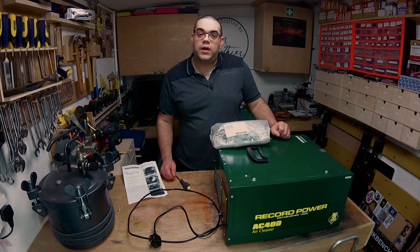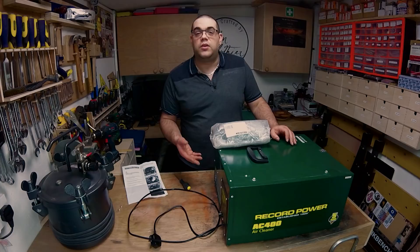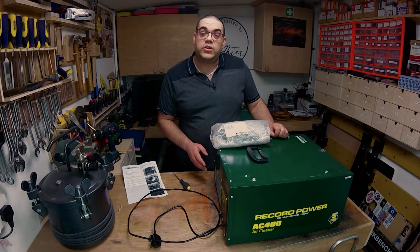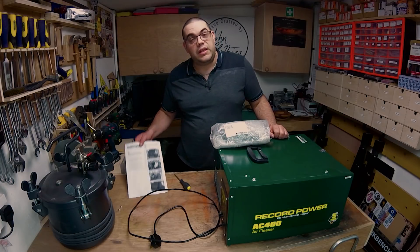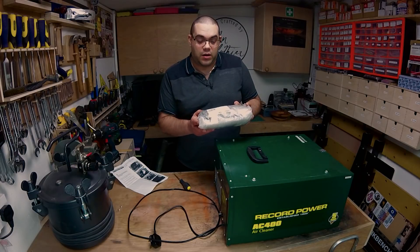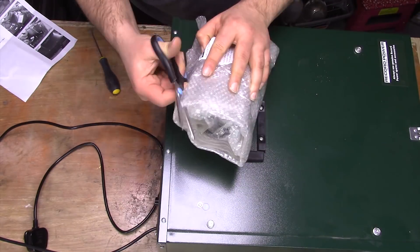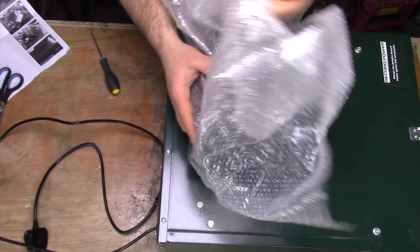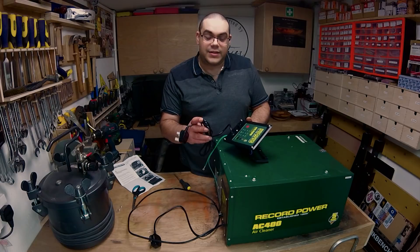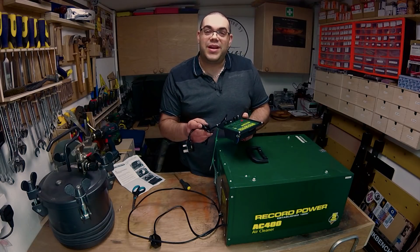Record Power did offer to repair this directly, and I think that would have involved me sending it away to them, then making the repair and sending it back. Instead I've opted to do it myself. So they've sent me the instructions — it's only one sheet, there's not a lot to it — and the replacement part. So the first thing we do is take it out of its packaging. Here's the replacement part: a new mains lead and a new control panel. Let's get it open and get it replaced.